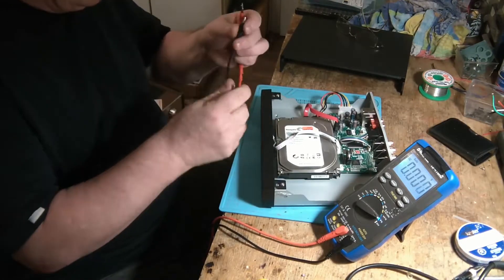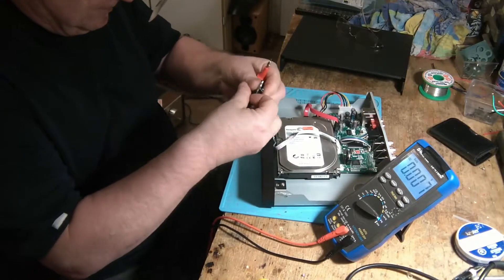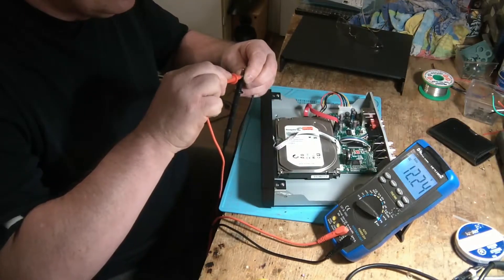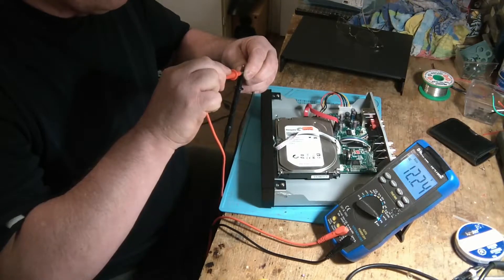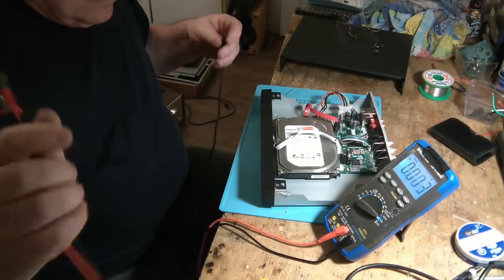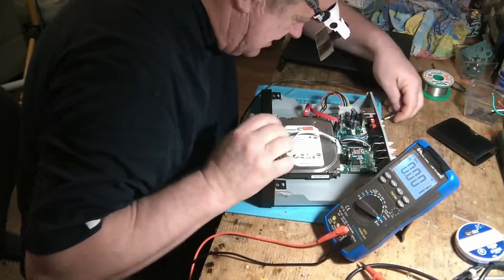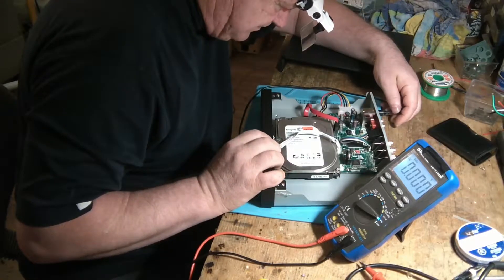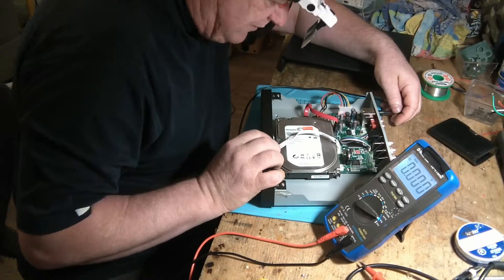On va vérifier ça. Généralement, à l'extérieur c'est négatif, puis à l'intérieur c'est positif. J'ai 12,24 volts — donc il fonctionne. Si je le rebranche, tout ce qu'il fait c'est flasher.